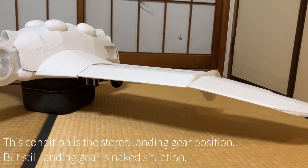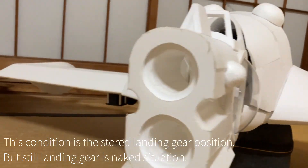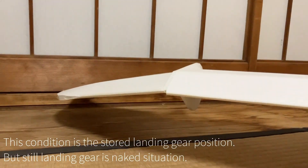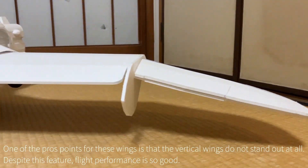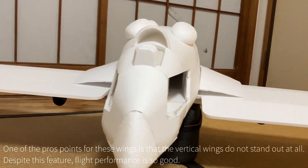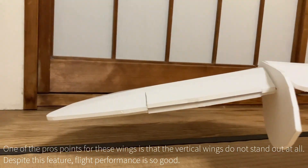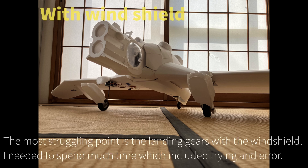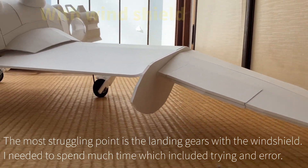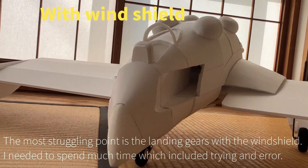This position is the stored landing gear position, but the landing gear is still exposed. One of the close points for these wings is that the classic delta wings do not stand out at all. Despite this feature, flight performance is so good. The most struggling point was the landing gear with the wind shield — I needed to spend much time on trial and error.